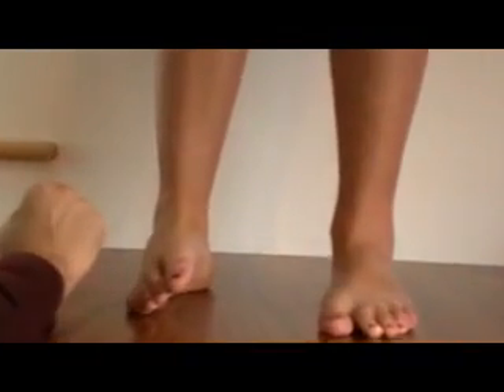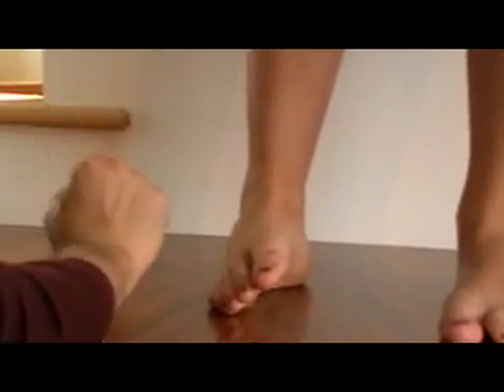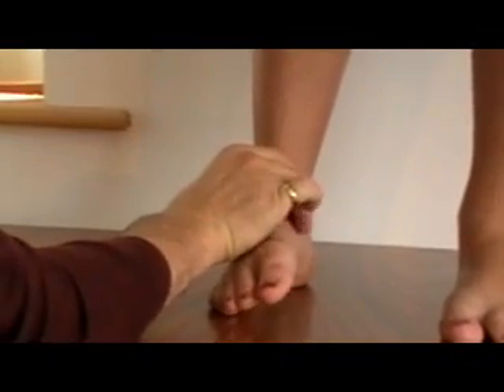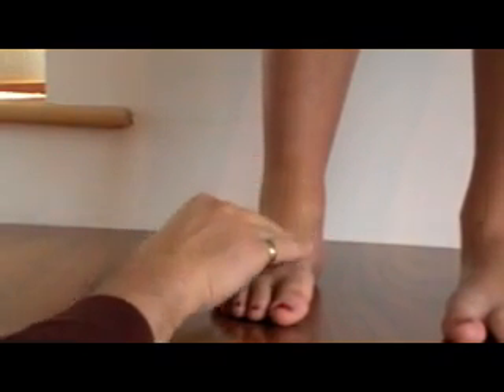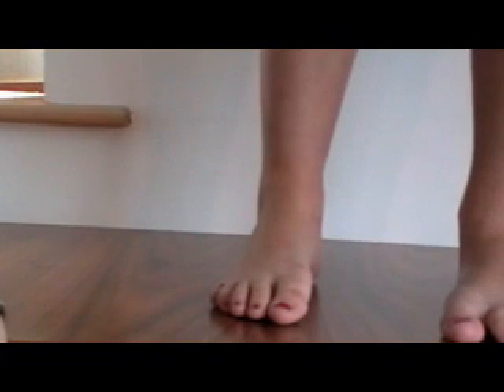I'm going to use the palpation method to find this position. So slowly come right down, a little bit further, a bit more, just hold it there. This is her foot in neutral position.